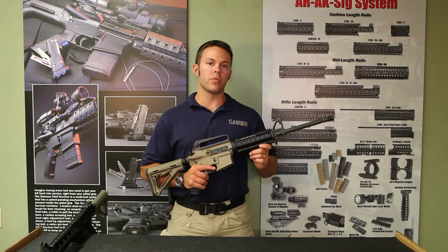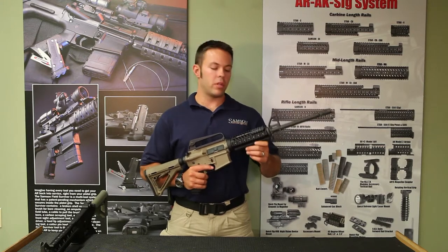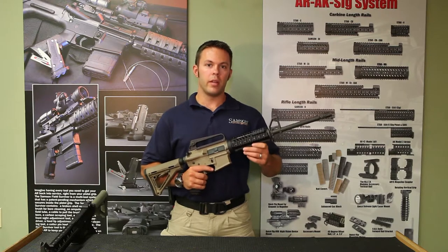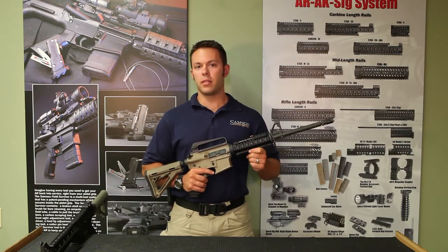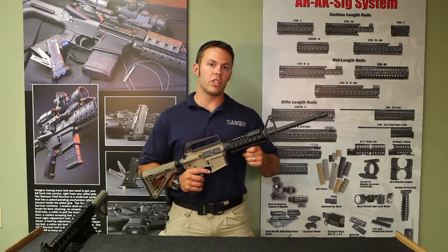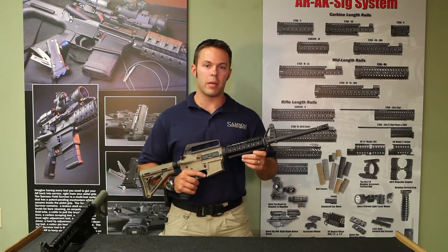The Samson Tactical Accessory Rail Carbine line is an extremely solid mounting platform for your carbine AR-15. They are machined out of 6061 aluminum, hard coat anodized, laser engraved, and machined to 1913 mil-spec picatinny rails.